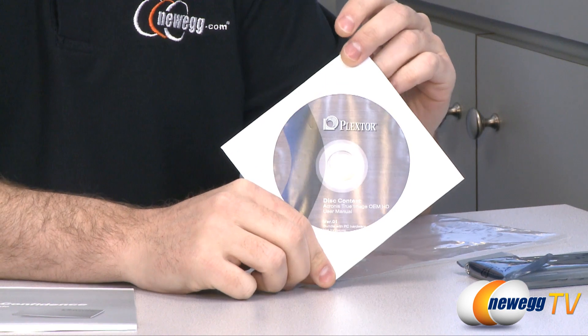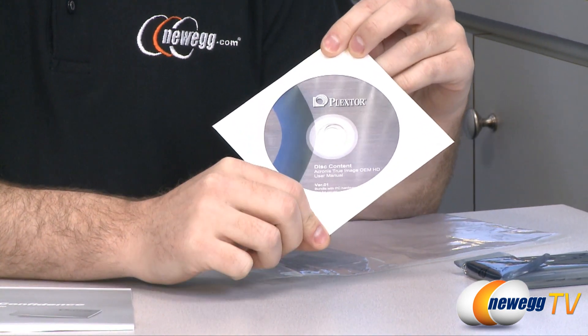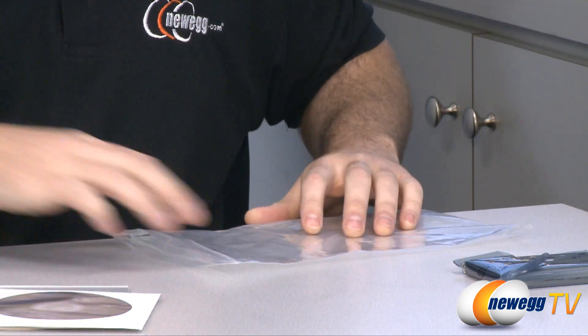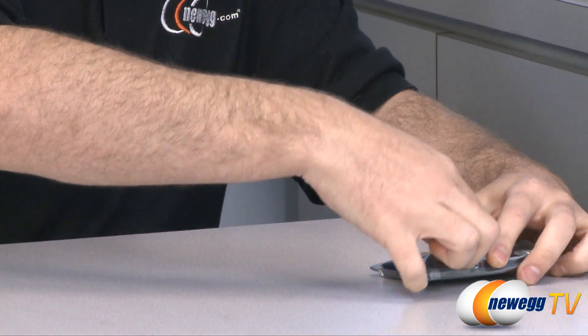and a bit more information on using the software that comes on this disk, which is an OEM version of Acronis True Image, which will help with copying an image of your current operating system onto the SSD. Very nice to have that, and that pretty much does it for additional stuff in the box.